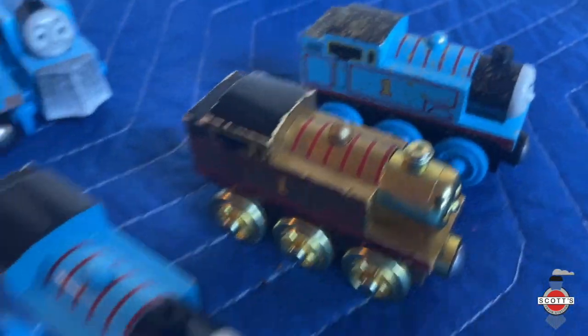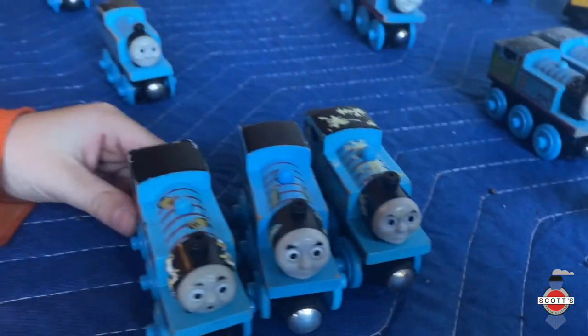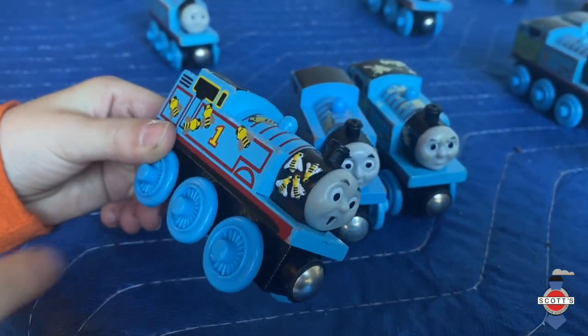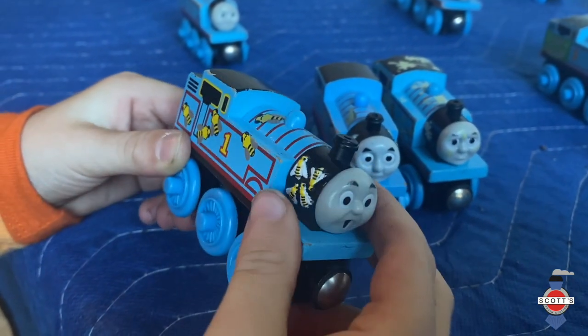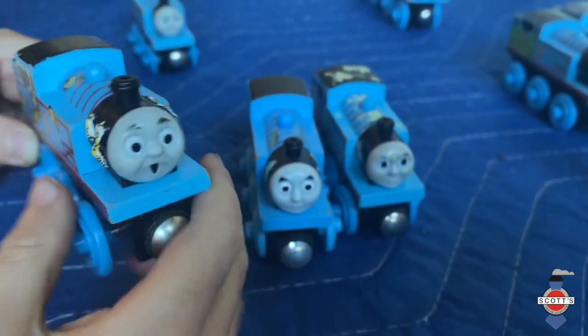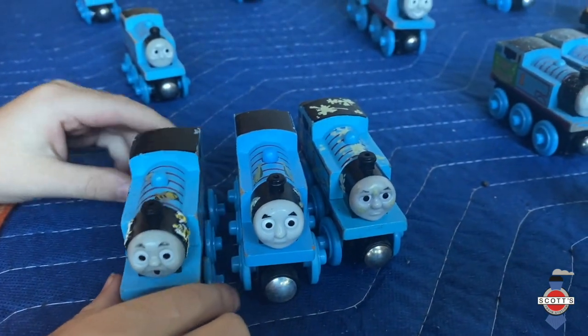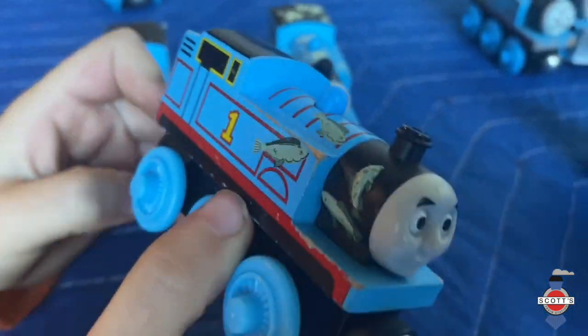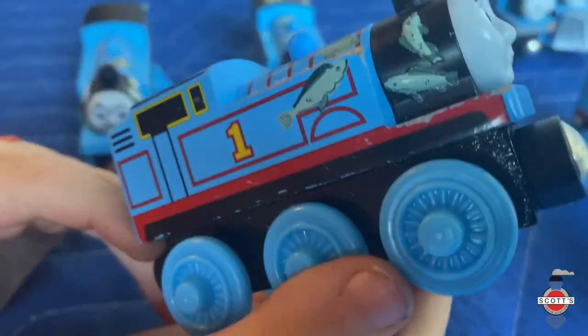This one is a bee-covered Thomas — he's covered with bees and he was in the story Thomas and the Bees. This one is covered with stinky fish because he's covered with stinky fish. So all three of these — he's covered with something.